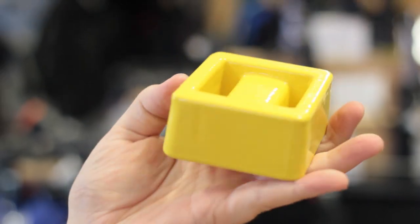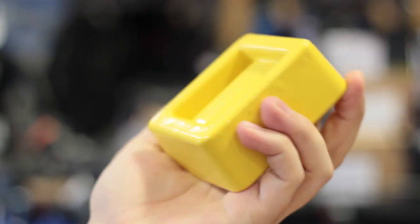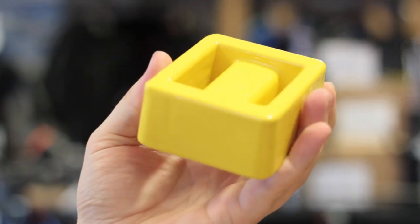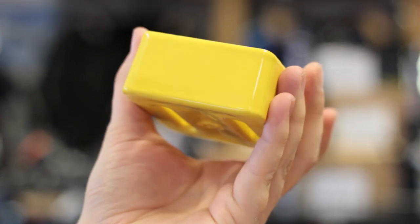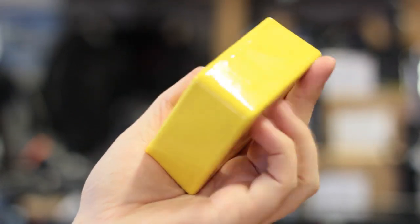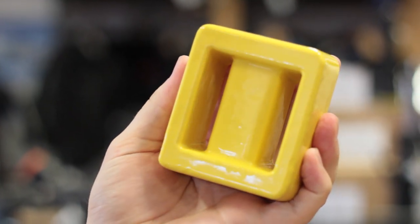Solid lead block. This is your most traditional type of lead. This is coated lead so it's a bit more resilient. You have two slots to thread a two inch webbing band through it and they come in different sizes — 500 grams up to a kilo, two kilos up to even five kilograms.